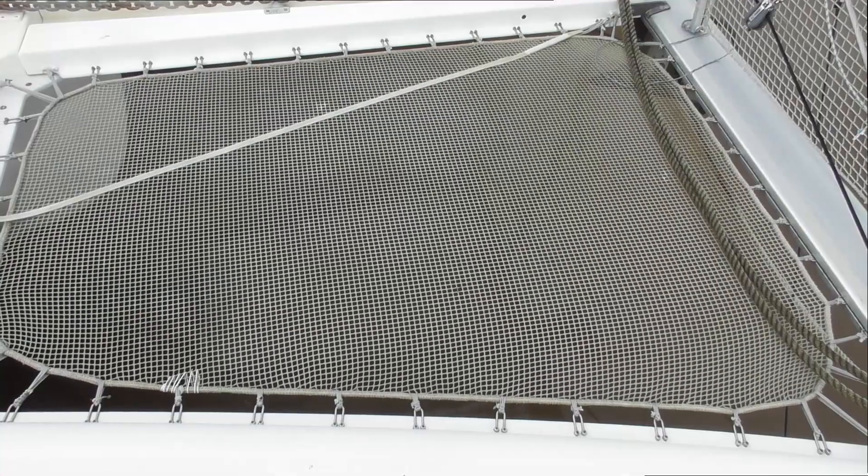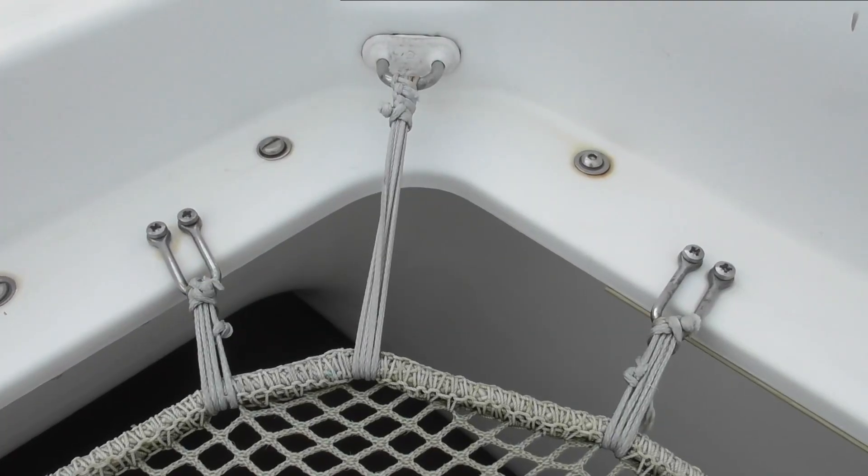The Waka Hourua used a lot of lashings. Do we use lots of lashings? We do — not for necessarily the same reasons, but in some areas they're the same. For example, our trampolines, which are up at the bow where they're connected to the boat themselves, we've used lashings there, and that's to keep them tight and secure.